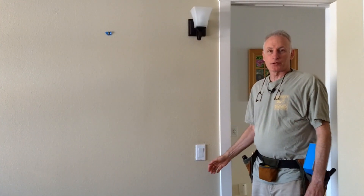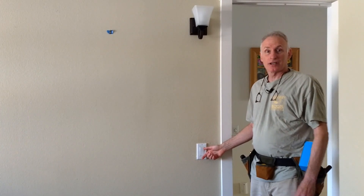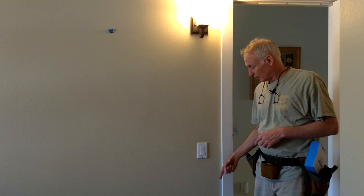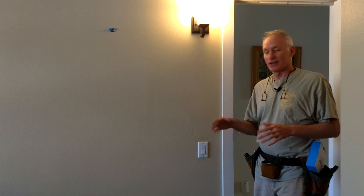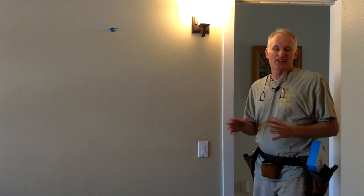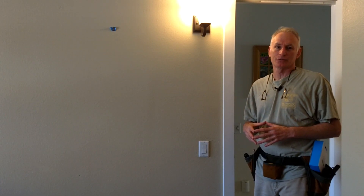I think this wraps up this project — I can scratch this item off the to-do list. I've got the sconce installed and it works great. I've got the new outlet below, which will be nice because it provides an outlet not behind the furniture or bed for tasks like vacuuming. And we converted that original switch outlet to a regular outlet.